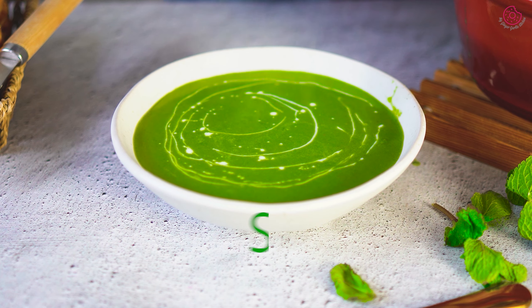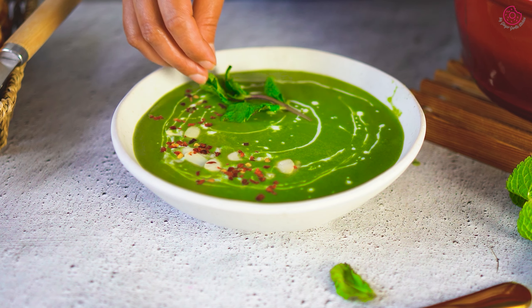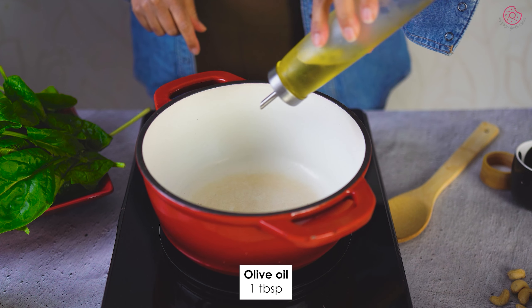A vibrant spinach soup that is delicious, healthy, filling and packed with the goodness of fresh spinach — it has richness, warmth and wholesomeness in every spoonful. Making this spinach soup or garlic soup is very easy and very quick. Plus, it can be made vegan and gluten-free with a slight modification.